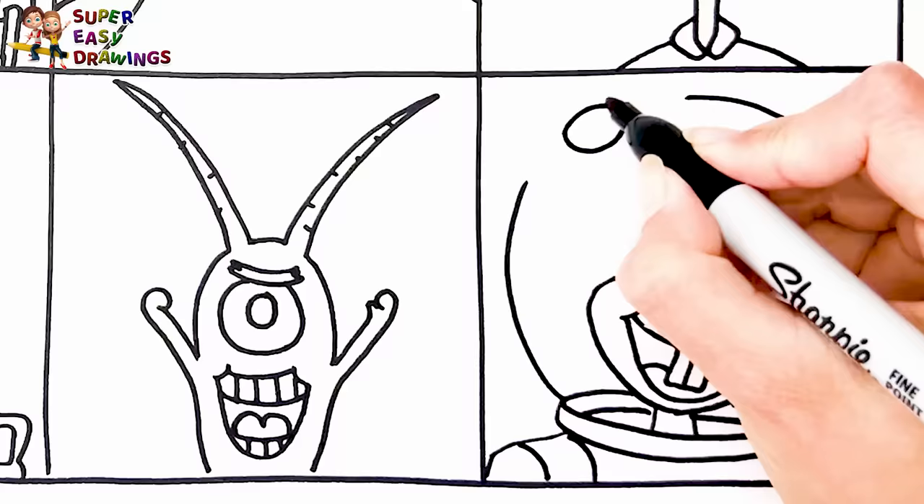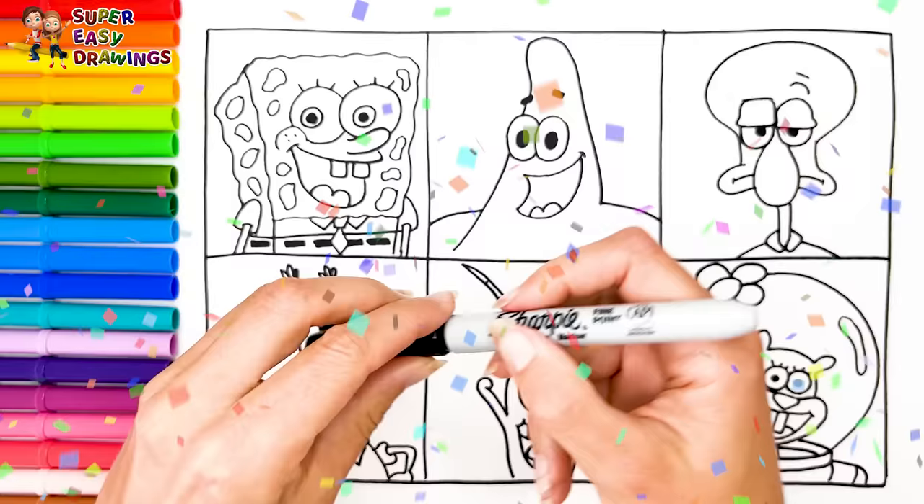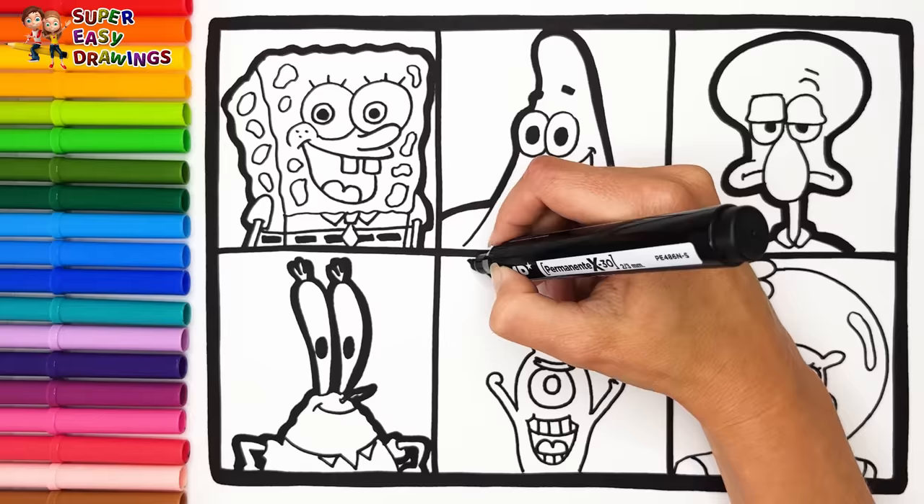Awesome! Hooray! Now I'm going to use this black marker to make this beautiful drawing more visible. Let's start coloring.